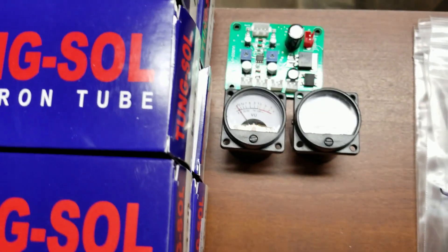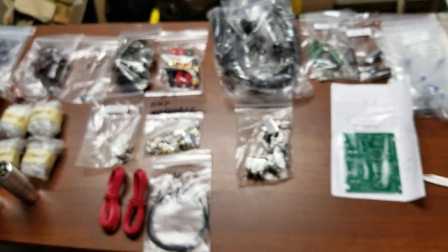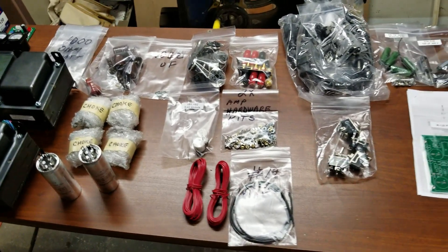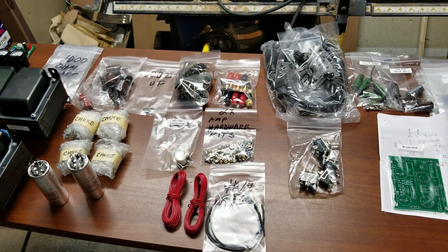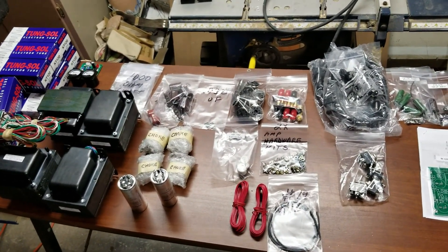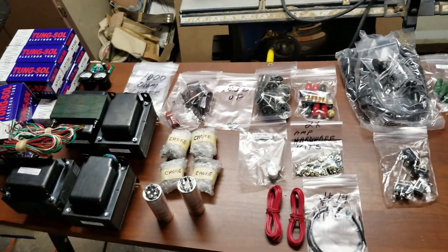Two power transformers — big, heavy things — and two output transformers. My goodness, they're huge. The two quad caps, power supply chokes, and all my tubes: KT120s, ready to go. There's a little something there I'm not sure I'm going to do — we'll talk about that later when I build the kits. So I'll have to go through the checklist. Here's the parts list for the VTA boards. I'll check the envelope for the rest of the stuff and see if I'm missing anything else besides the tube sockets.